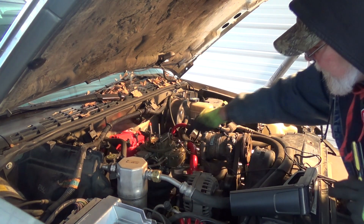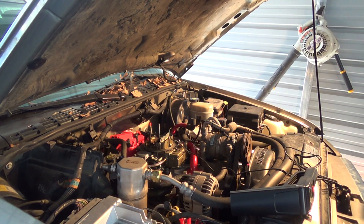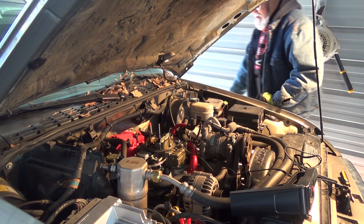Yeah, we got a leak going on right there. We'll make a few adjustments but we're on the go.